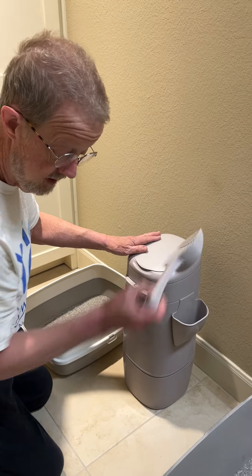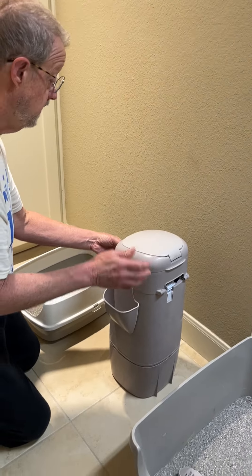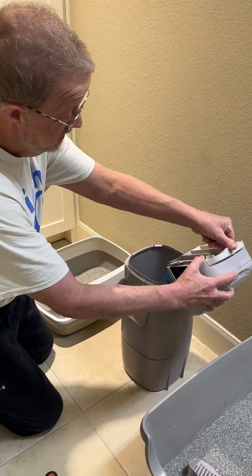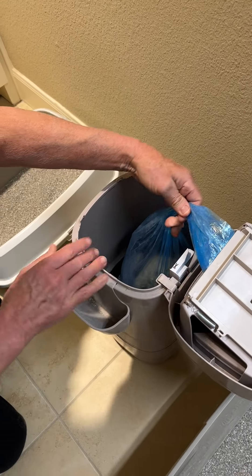So you close the lid, put this aside, turn it sideways. If you pull this out a little bit, you can turn this over. And here is the plastic bag.